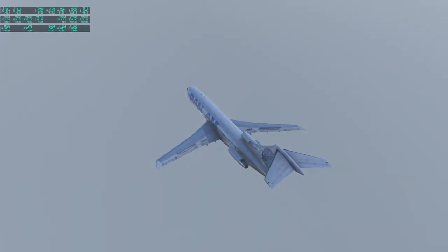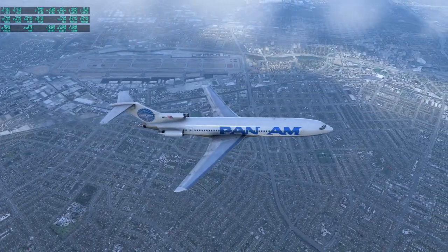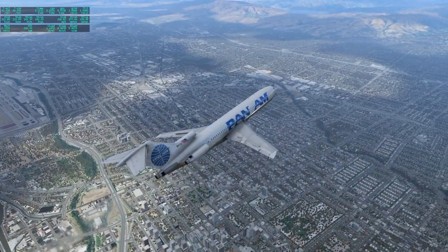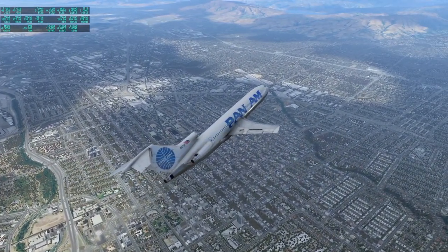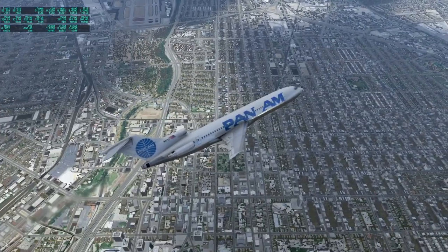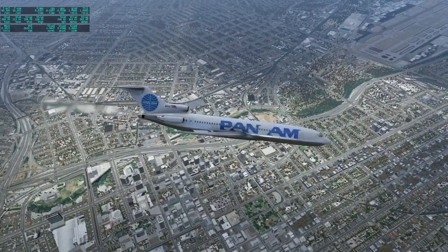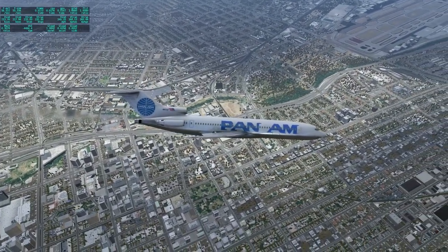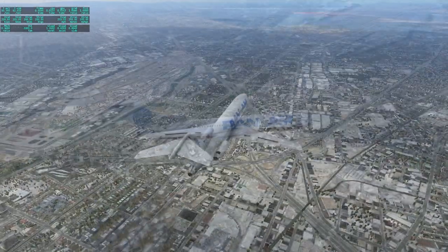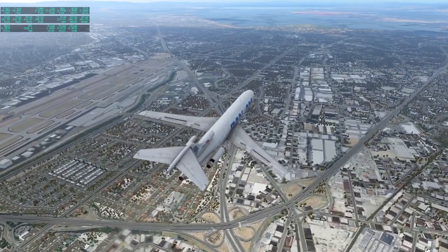Right now we still have controls, thankfully. There's San Jose International right there. The auto-gen variety could do some work — even from this side I see duplicate buildings all over the place, down there in San Jose. There are a lot of duplicate buildings, but there might be auto-gen packs that can help solve that.